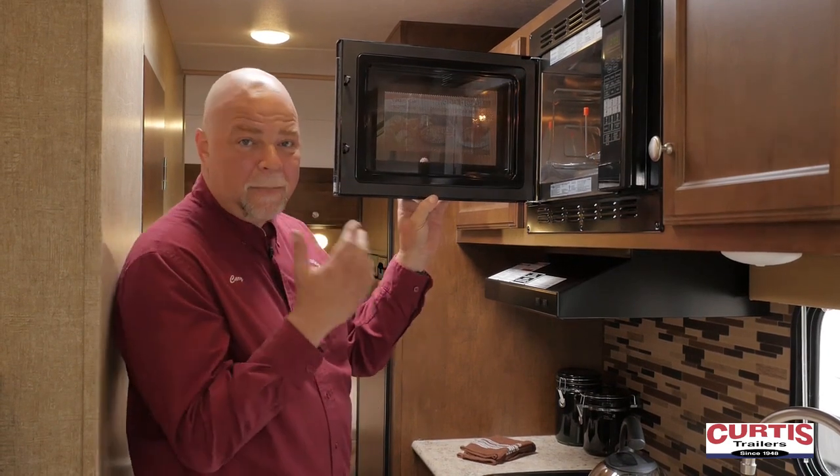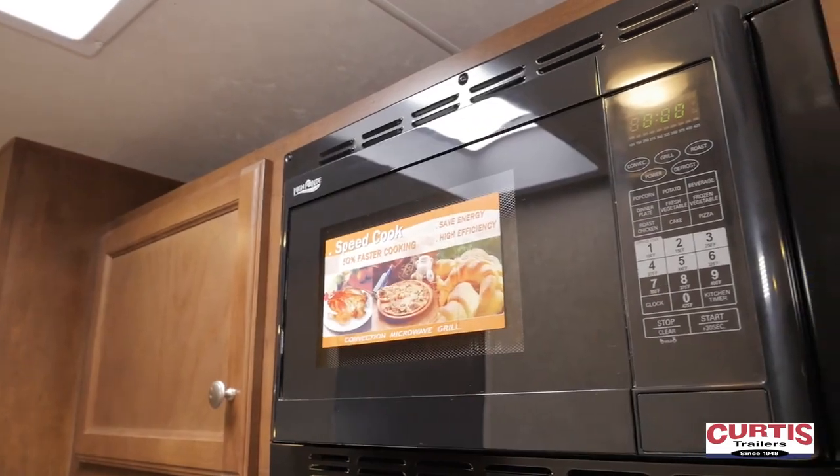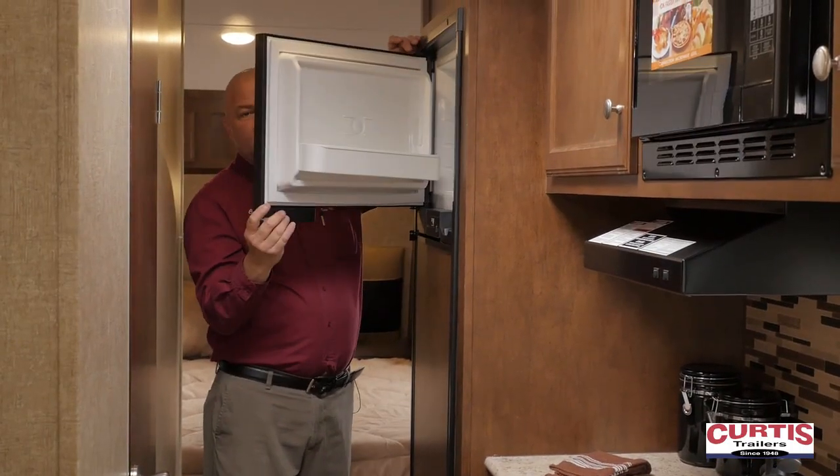If you've never convection cooked before, you could put a turkey in here, you could bake cookies — convection cooking is very, very easy. Full-size fridge and full-size freezer.